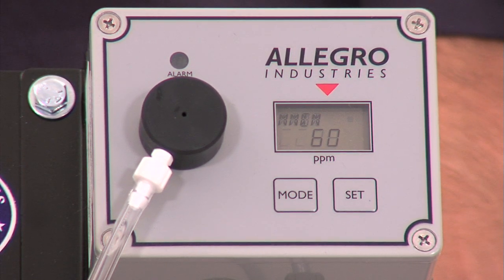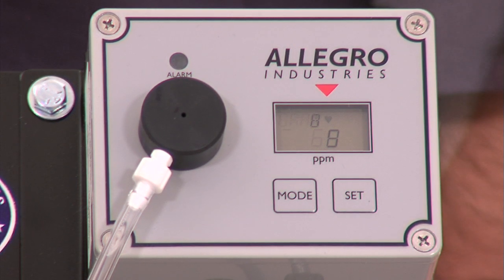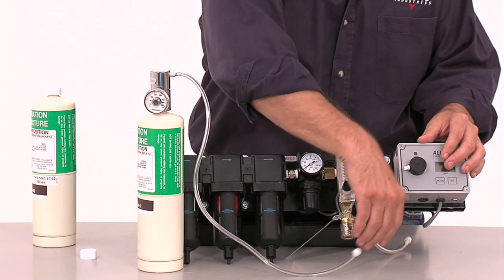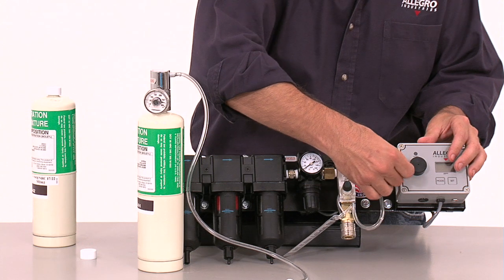Press the set key. 60 will be displayed. Allow 10 to 20 seconds for the gas to reach the sensor. Then the 60-second countdown will begin. The monitor will calibrate to the span gas for 60 seconds. A range of CO 17 to 21 will be displayed at the completion of the calibration.